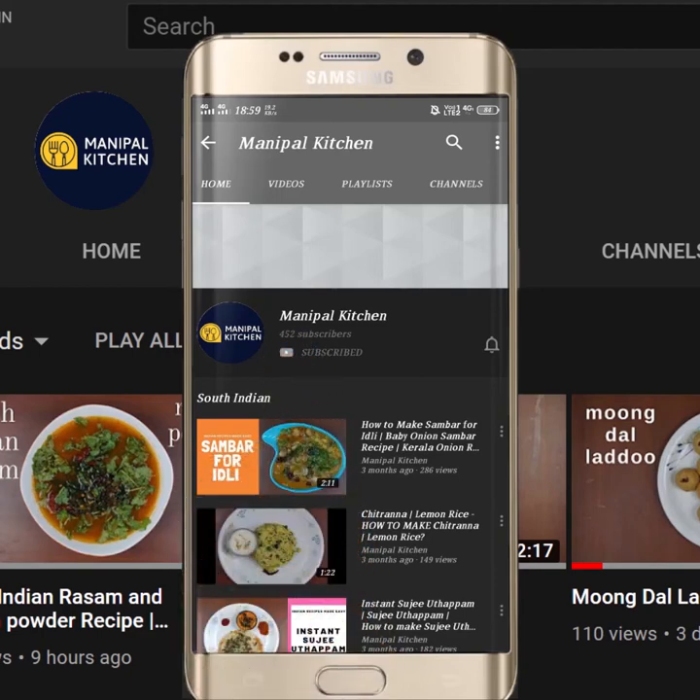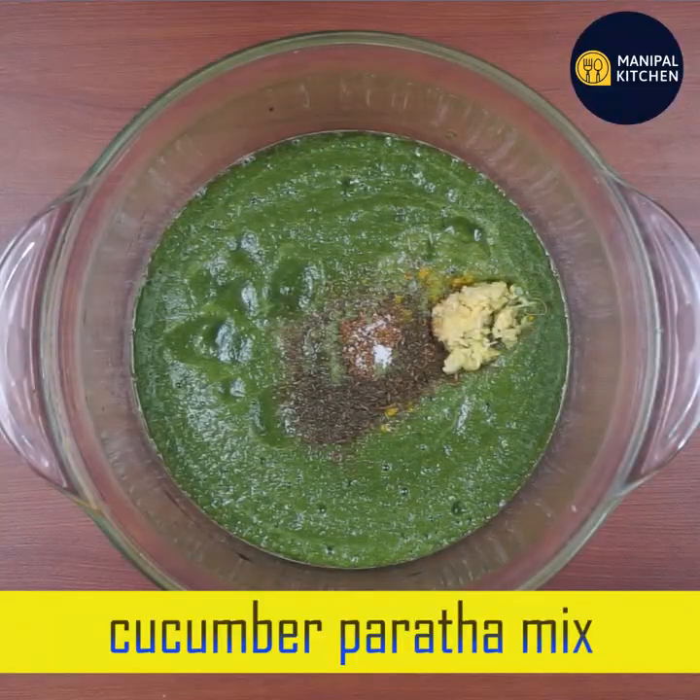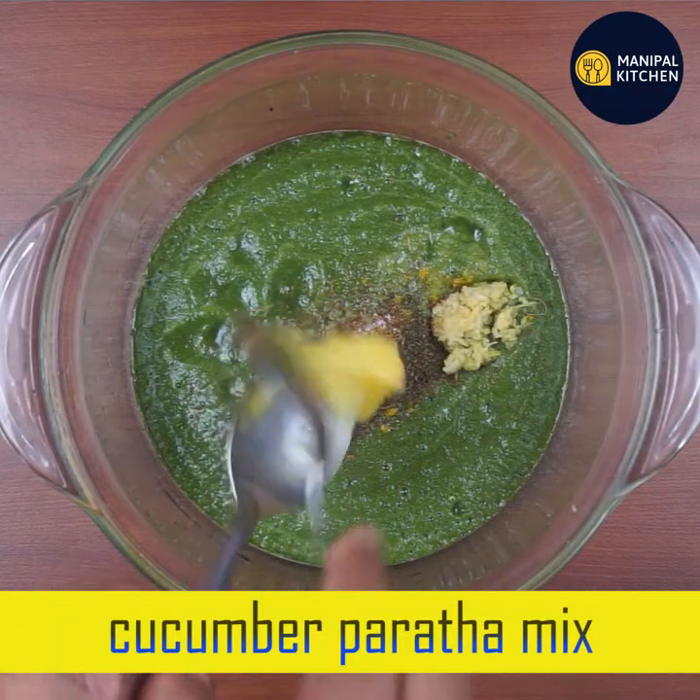Subscribe now and press the bell icon, never miss an update. Welcome to the Nepal Kitchen Abhi Mani. Hello everyone.